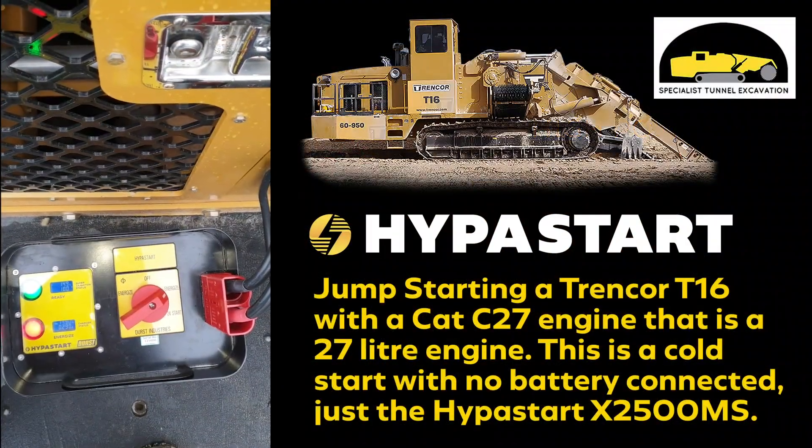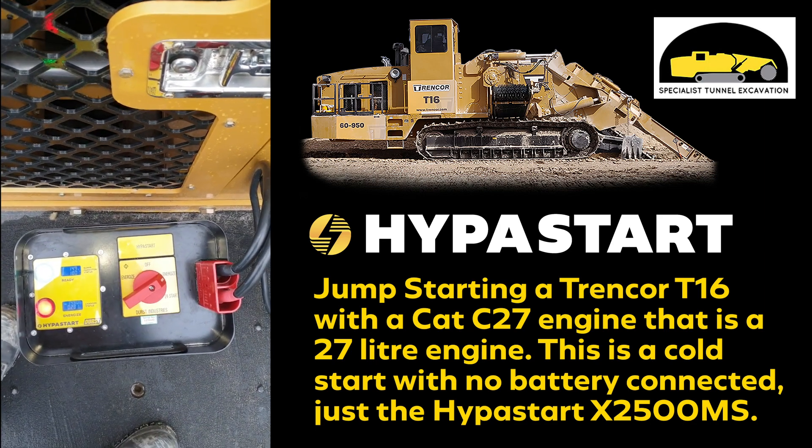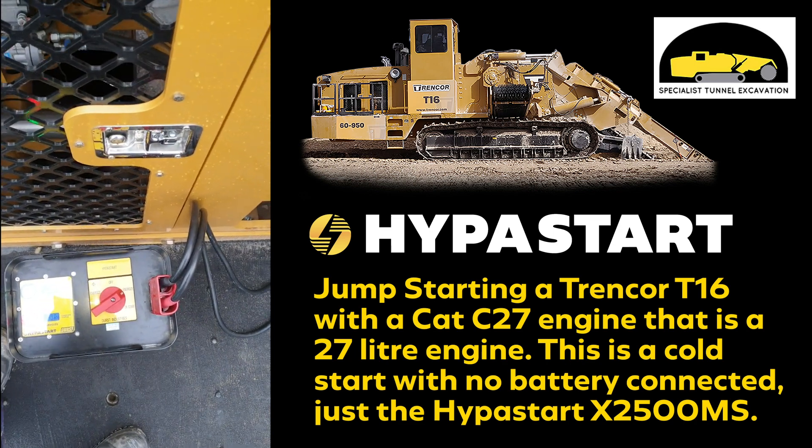This morning we're going to be testing the Hyperstart on our new T1660 Trencor with a C27 CAT. We tried it yesterday with a hot start, but today we're going to do it with a cold start.